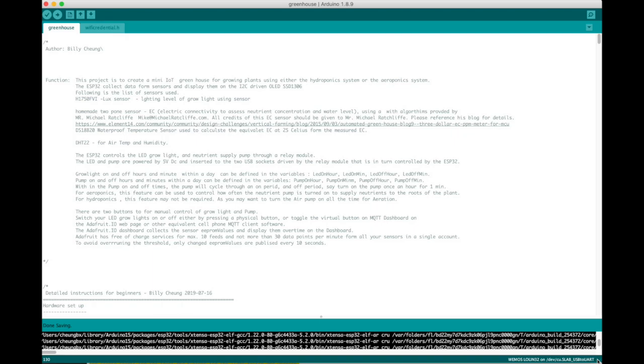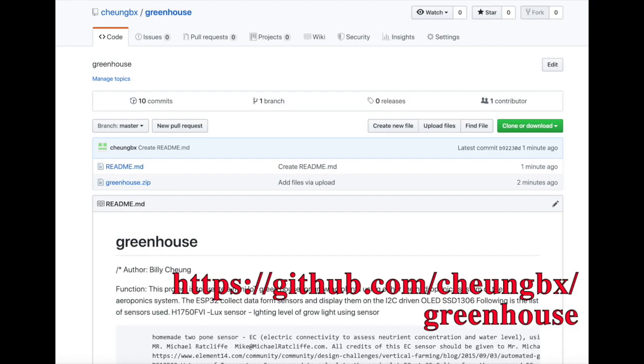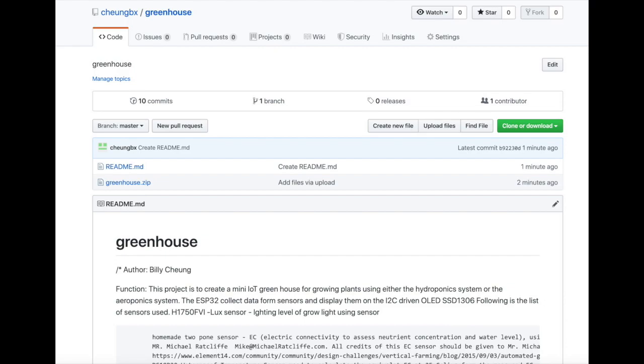I programmed this using the Arduino IDE C++ program and I referenced some of the other authors' posts on YouTube and GitHub. Thanks a lot to those people — I put their original license and credit in my source code. You can download the source code from my GitHub, which also includes some instructions on how to prepare the hardware.